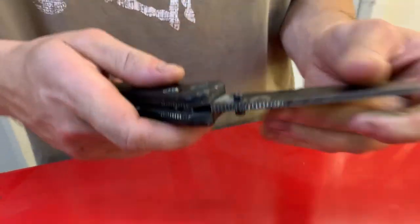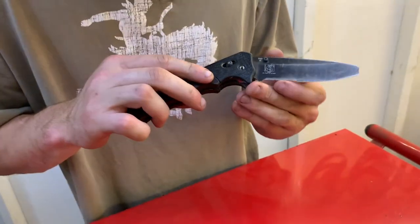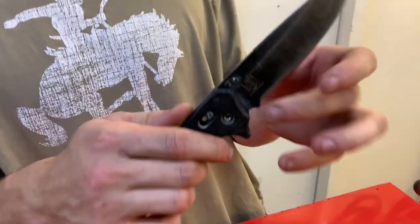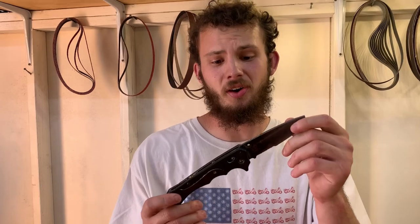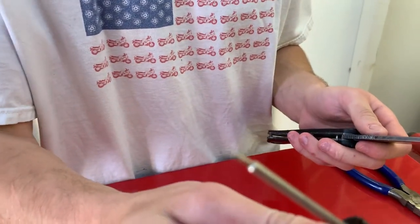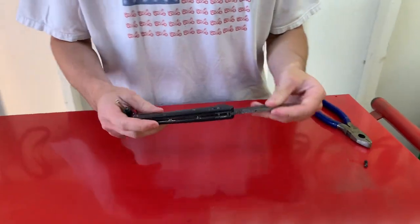It's stuck! In episode two, we take the knife apart. Apparently these things are so hard to take apart that we had to come back another day and do it. So now we have the world's smallest torque wrench and we can take this handle apart.